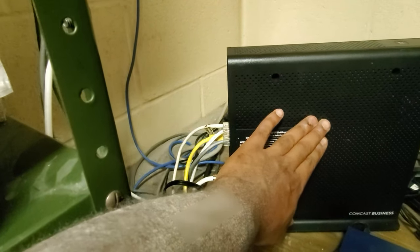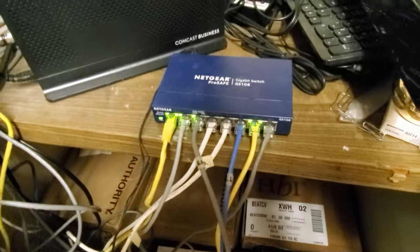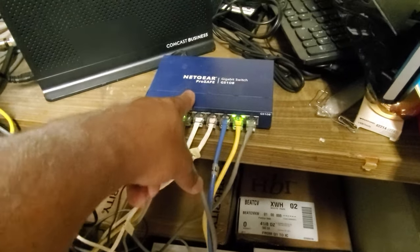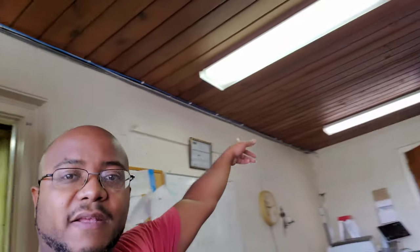One thing I noticed: every single jack on here has been used up, as well as this gigabit switch. We're adding a switch upstairs, but I might need to get another switch down here — maybe a 16-port — because the two cables I'm getting ready to run won't have a connection. We got the cable tacked down, now moving to do the same thing on the outside of the hallway. I'm going to head back to Home Depot to get some supplies, including a simple switch to add down here so everything that I disconnected gets reconnected.